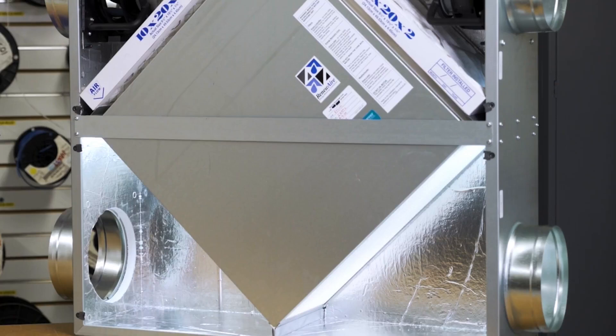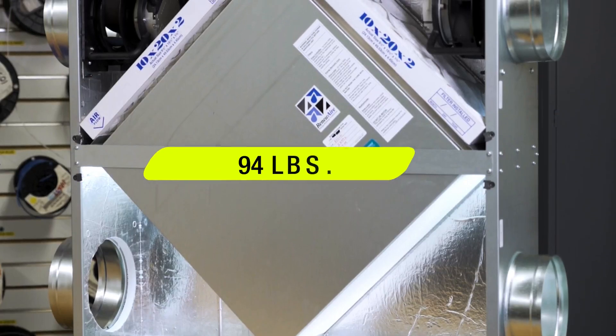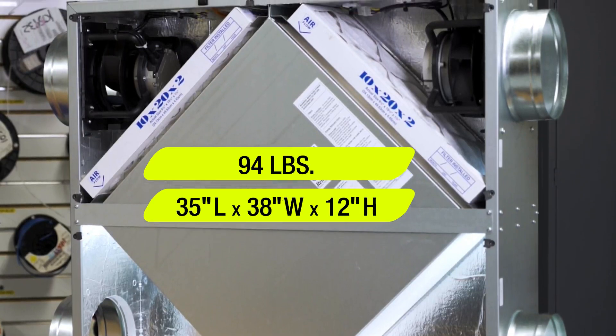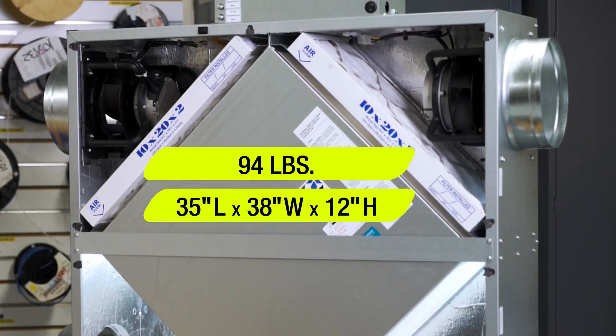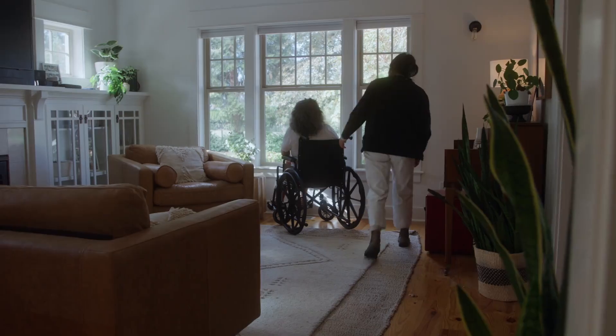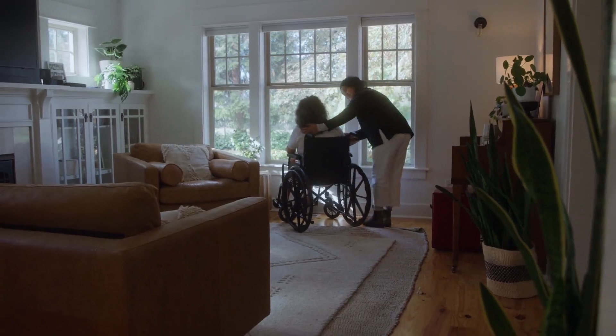Weighing in at 94 pounds with a size just under 35 inches long by 38 inches wide and just over 12 inches in height, this ERV is ideally suited for applications like dormitories, assisted living facilities, retail stores, and other light commercial spaces.